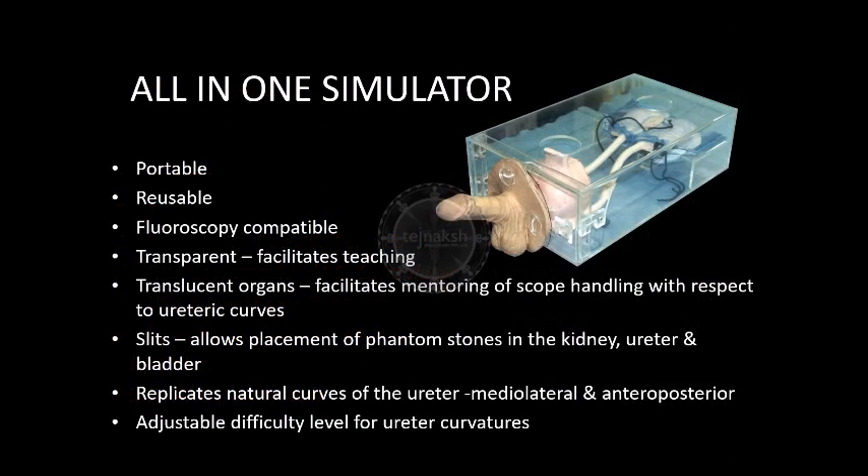The all-in-one simulator is light, portable, reusable, and fluoroscopy compatible. The transparent module allows the mentor to teach the anatomy and natural curves of the organs. During simulation, the translucent organs of the module allow the mentor to observe the scope position and trainees' movements for better training. The provided slits allow the placement of phantom stones in the kidney, ureter, and bladder, which allows practice of stone manipulation.